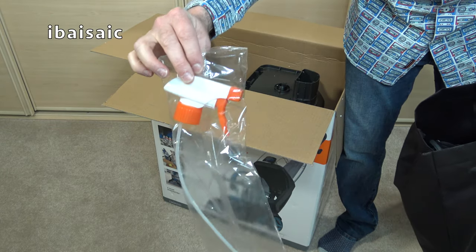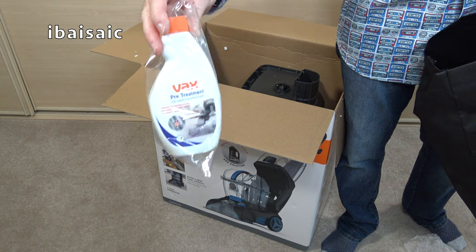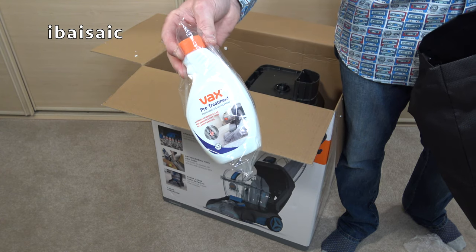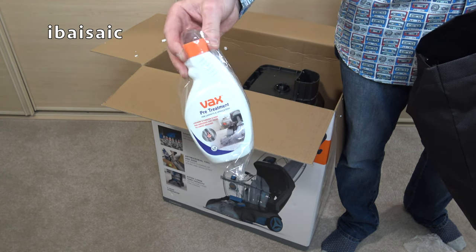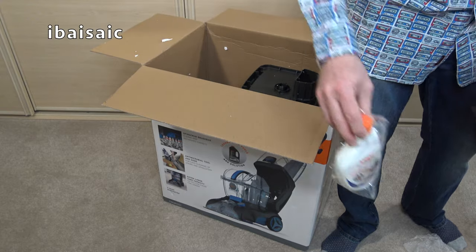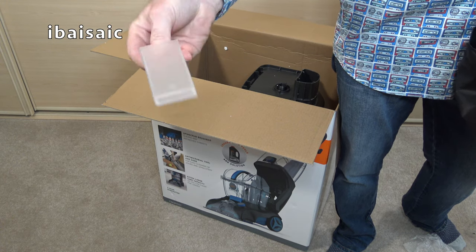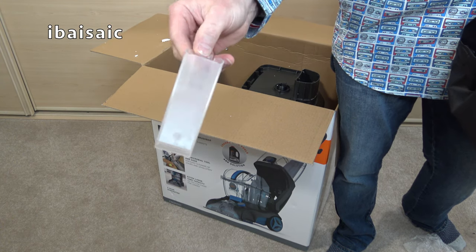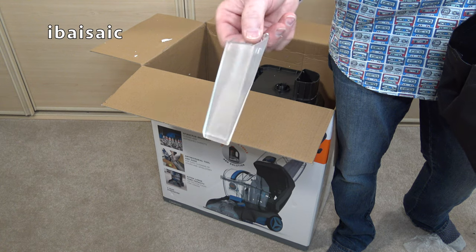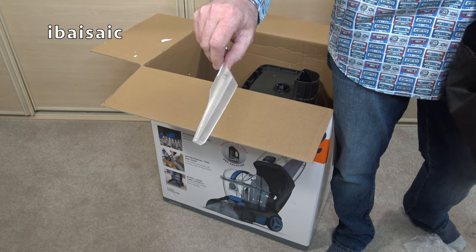We also get another spray because included with this model is a pre-treatment solution. For any stubborn stains, high traffic areas, or stains that have been on your carpet for quite some time, you can pre-treat about 10 minutes before you start washing and that will help loosen the stain. Another bonus tool with this model is the spraying crevice tool, ideal for getting into really tight spaces in your car or anywhere in your home with a very narrow area to clean.